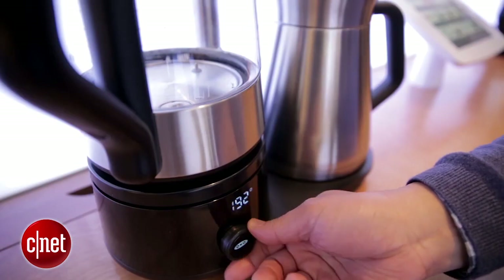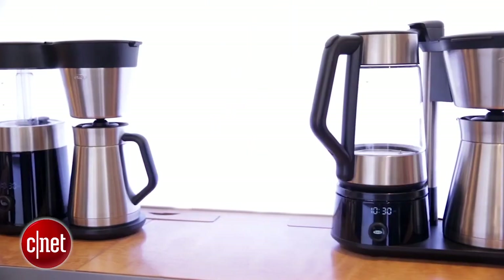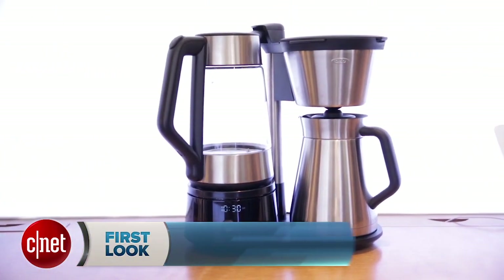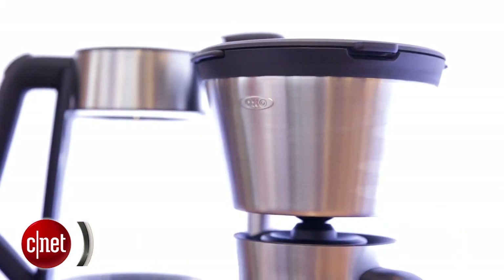You can also set the temperature so you know exactly how hot your water is gonna get, and because you can set the temperature, this brewer is scheduled to hopefully get a SCAA seal of approval for the golden cup standard. Other coffee makers definitely enjoy that status and hopefully this one will soon.